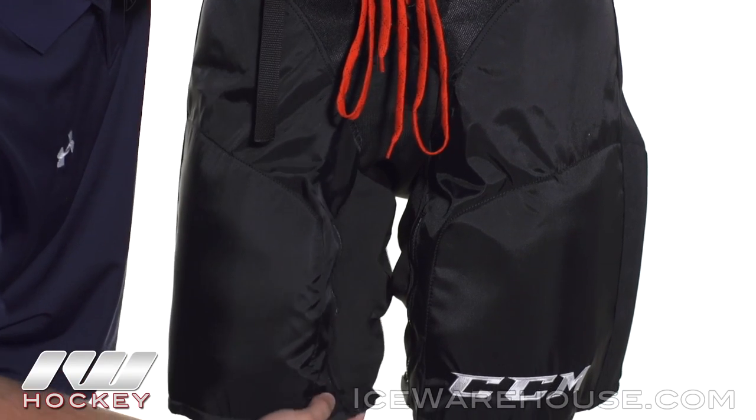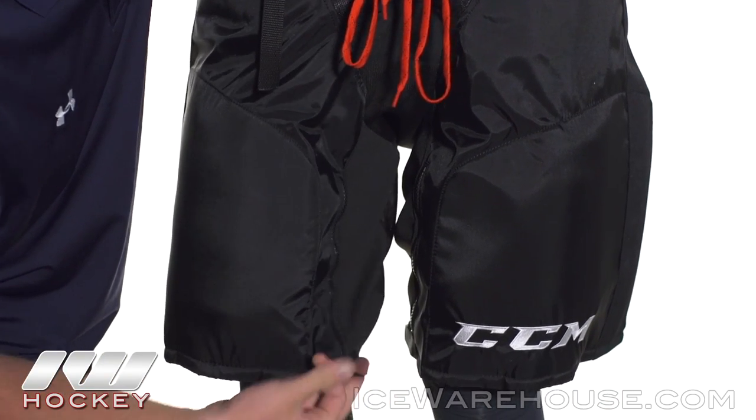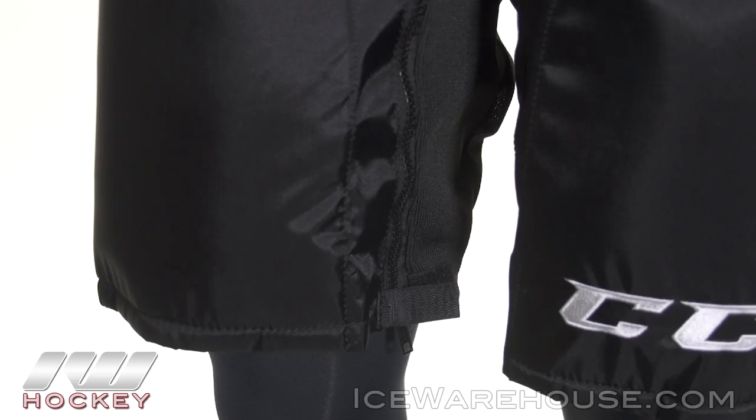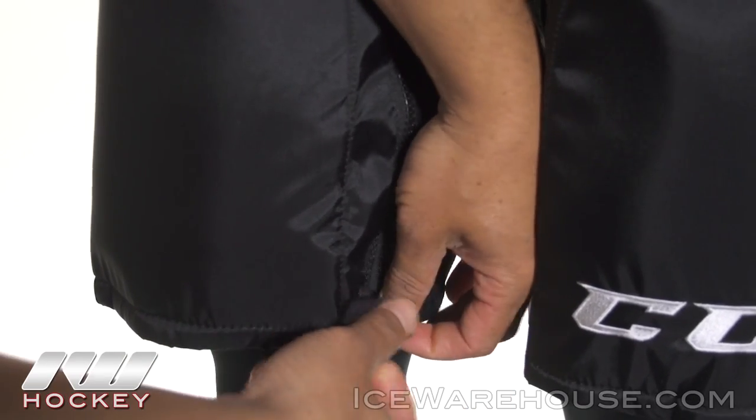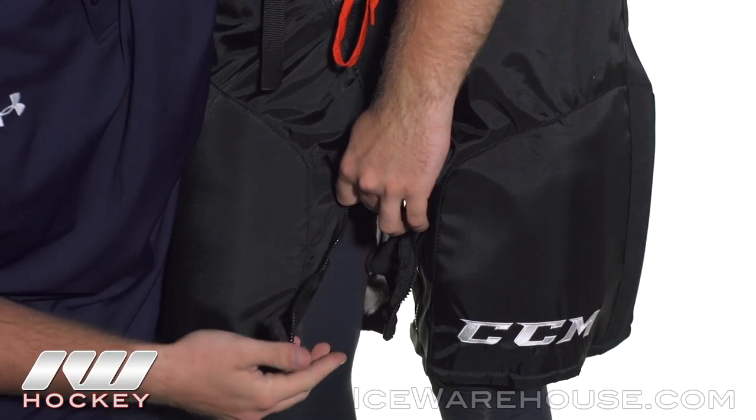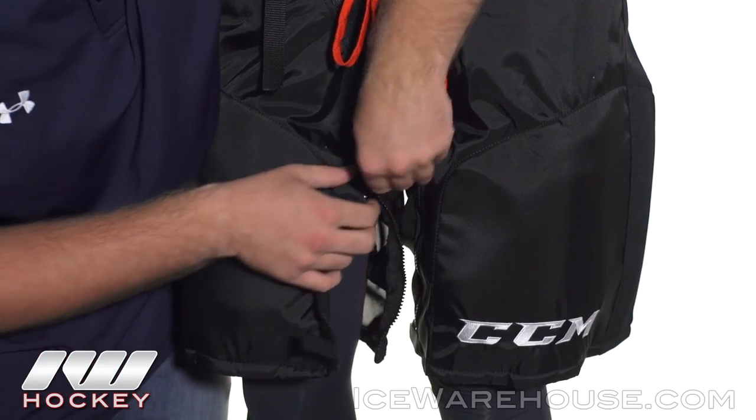Working our way down, we see a velcro zipper system. So if you decide to put on your skates before you put on your ice pants, all you need to do is un-velcro that, zip it up, and you can put your skates right through — makes it real easy. Or if you're looking for more of a volume fit, there's that too.